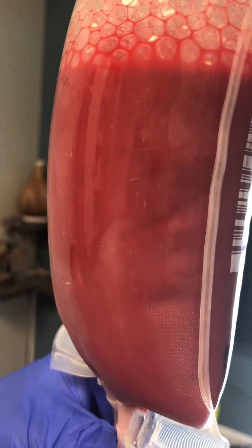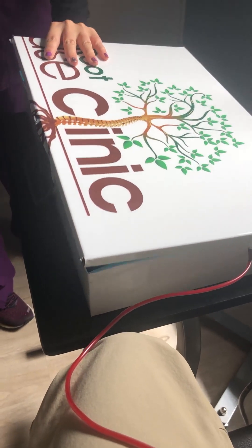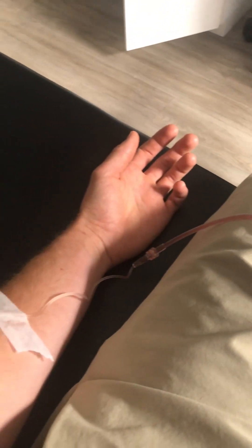From there, that blood is going to drip back through an ultraviolet light, and what that light does is it also sterilizes and cleans your blood before it goes back into the system. That's really the entire process — there are some other little intricate details in there, like heparin to thin the blood, but it goes right back into the system.